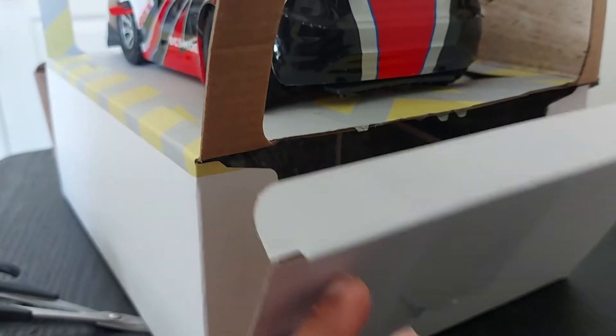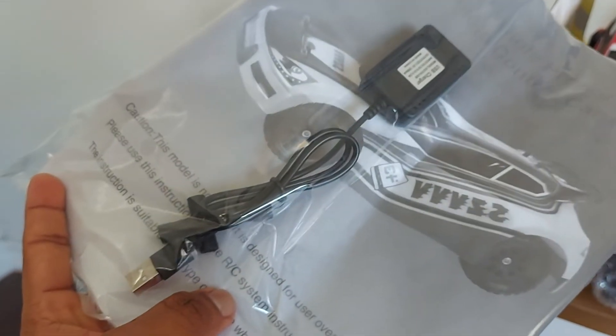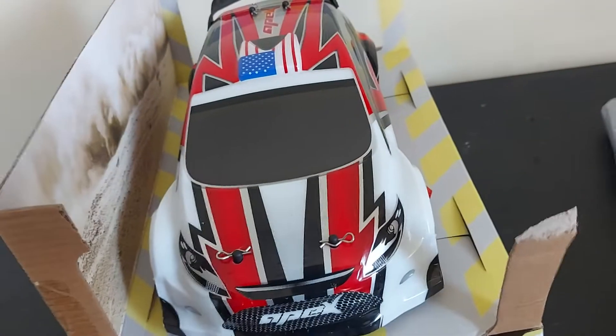We have all the running stuff — radio, charger, manual — everything is under this box. You guys already know, I'm just doing an unboxing video since this is my first time for the channel. There's the manual, and it comes with a small charger, but the good thing is you can use it while you are traveling.